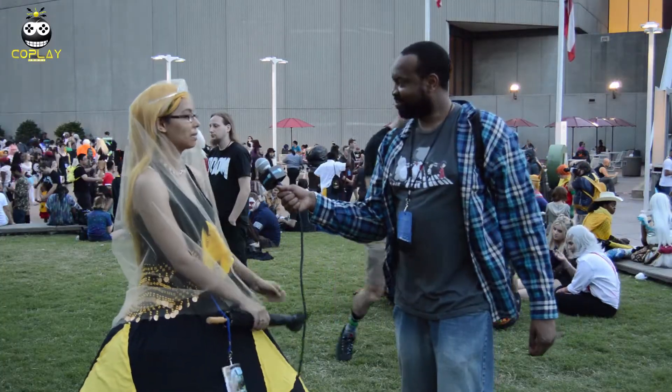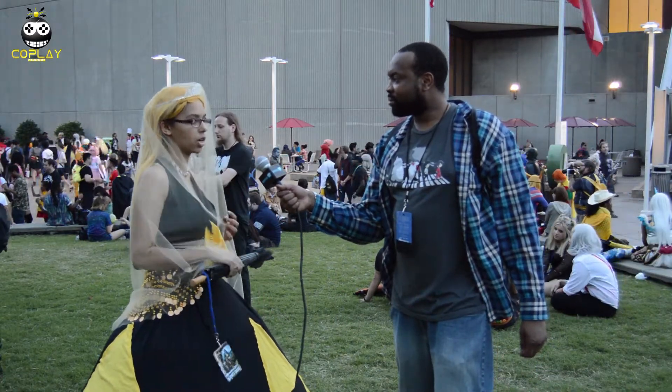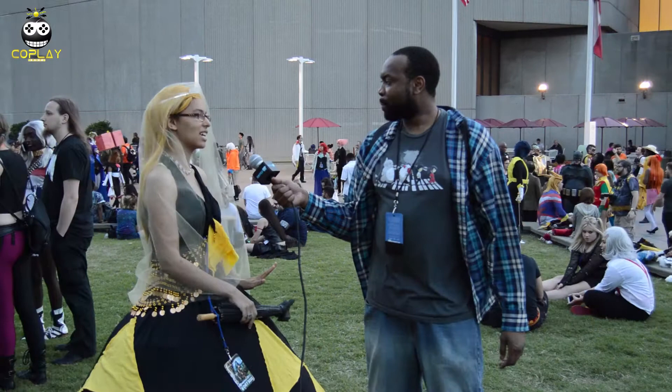So how has your experience been at Momocon so far? It's been incredible. I volunteered every year, so I love this convention. I'm from Alabama. I decided to come here for Momocon. I come here each year just to have fun, vacation, and escape my job. The only thing is I love wearing dresses like this. I would love to wear more. I just got to find the right shoes.